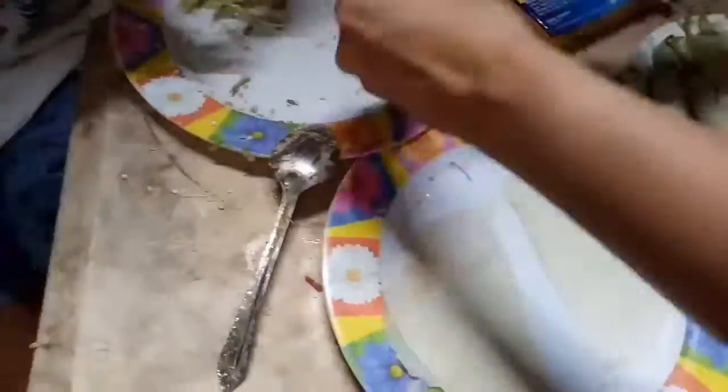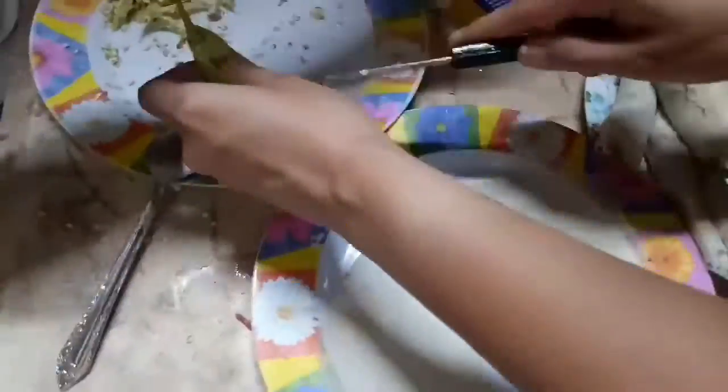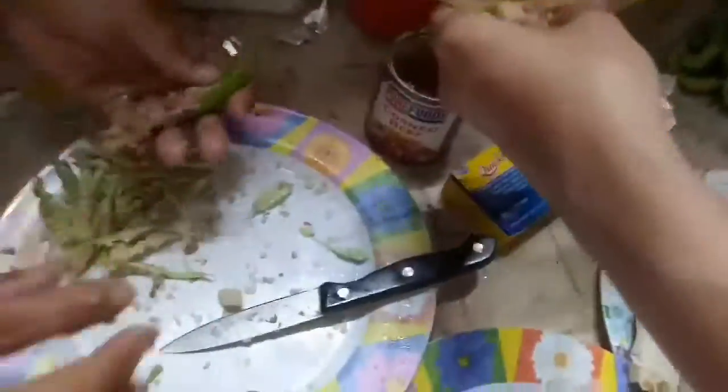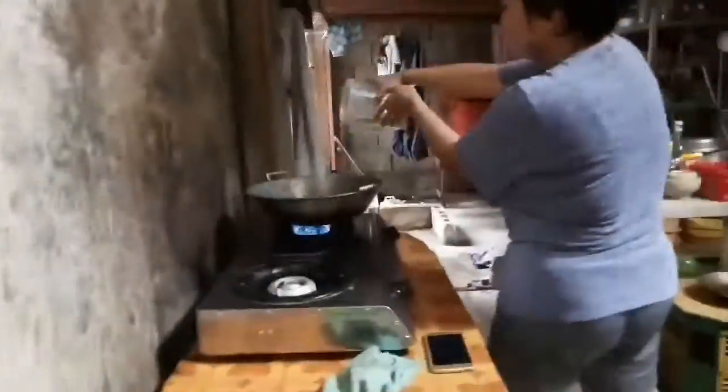He said it should be jalapeño, but I bought the siling haba for the sinigang instead. But it's okay. We are removing the seeds and putting in corned beef and quick melt cheese for the filling. Then I am the one wrapping the chili using the wrapper — it's not that hard to do.